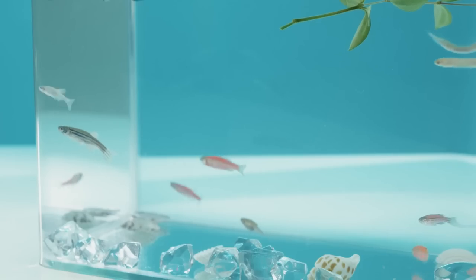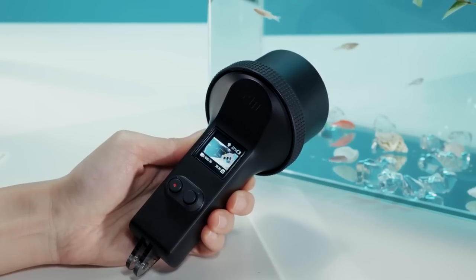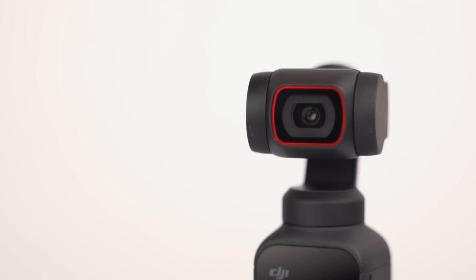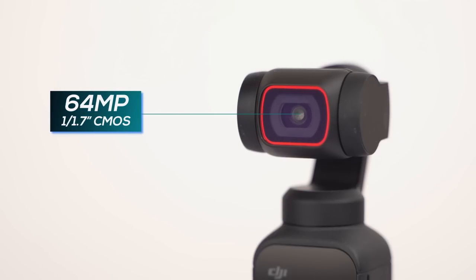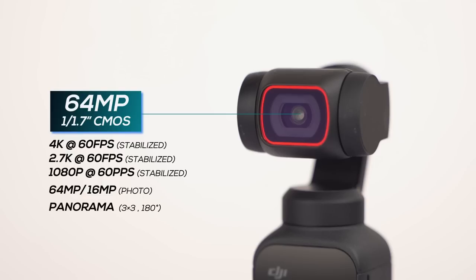However, there's a separate case that can waterproof the device, but the catch is that you will have to buy it separately. Before getting to the core camera performance, let's talk about what these cameras are capable of first. Using the DJI Pocket 2, you can shoot stable normal footage up to 4K 60fps, 64MP photos, panoramas, time lapses, and slow-mo at 1080p resolution in either 120 or 240fps.